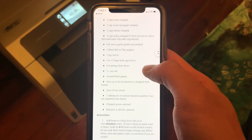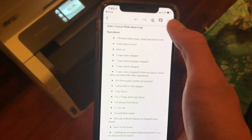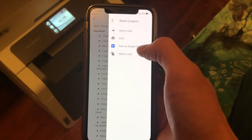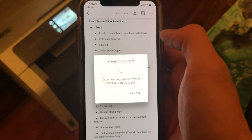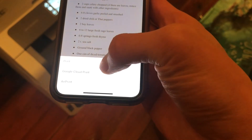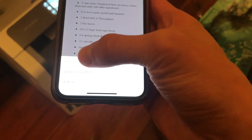Lastly, you can also print on browsers or on Google Docs by selecting the three dots options, then Share and Export, and then Print. After that, select AirPrint, and then choose your settings just like you did before.